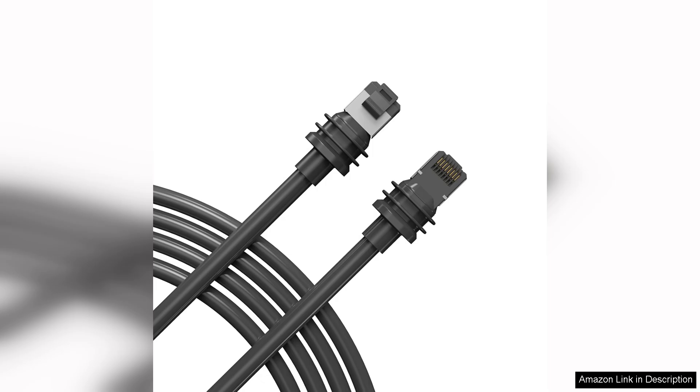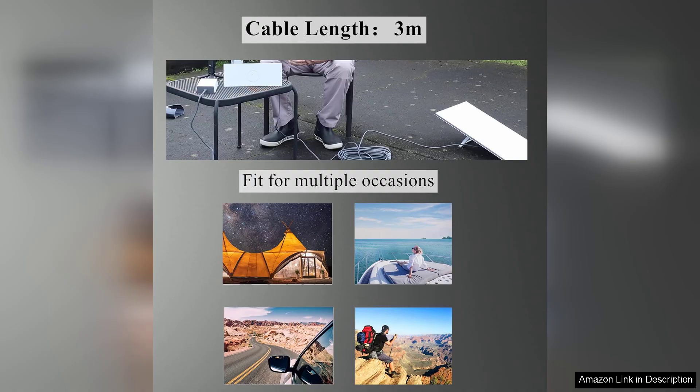First and foremost, the build quality is impressive. The cable feels robust and well-constructed, offering a level of durability that instills confidence in its long-term use. The waterproof feature is an absolute game-changer, especially since I live in an area prone to heavy rain and humidity.